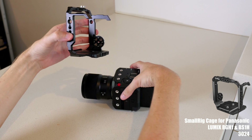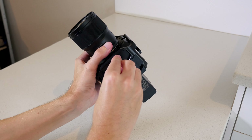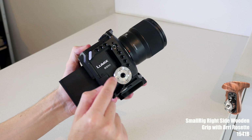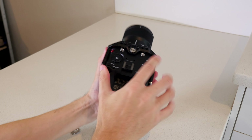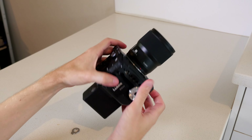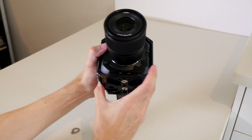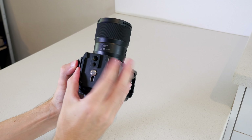The cage adds protection to the camera, but it also adds a ton of quarter-twenty and three-eighths connection points without adding very much bulk. It even has a spot for a side handle on the right side. Something like the SmallRig right-side wooden grip could be added here if you wanted more handheld stability. This cage is the base for the rig, and adding those additional connection points along the sides, top, front, and back is what allows you to rig it in almost unlimited combinations. I've added my tripod's quick-release plate at the bottom, and there is a magnetic tightening tool stored at the base of the cage.